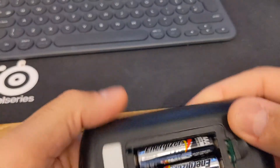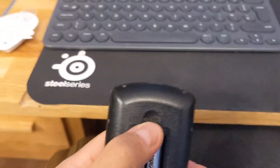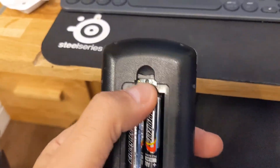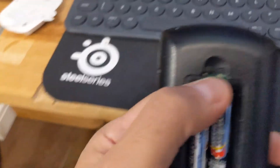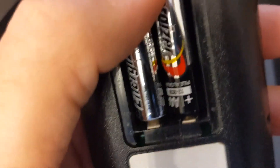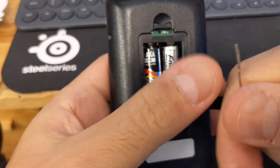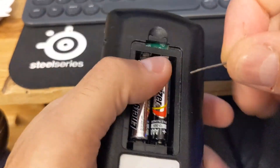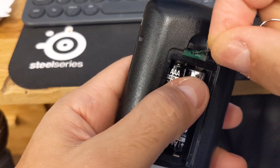I've read on the forums that you can reset it using this reset button hole. I'll just get a pin or paperclip. They said keep the battery in so you don't lose the settings. I'm still worried I'm going to lose the settings — by settings I mean the basal rate.